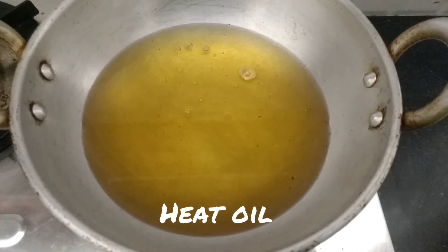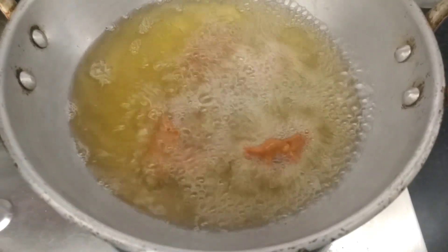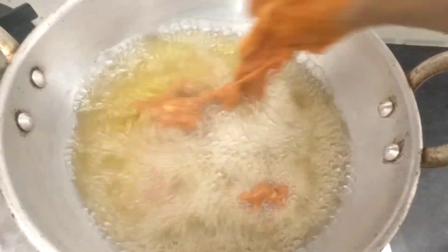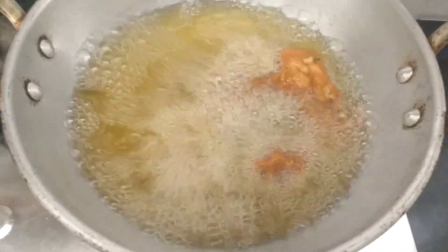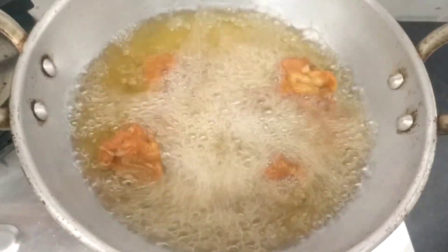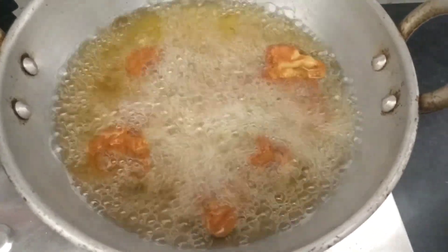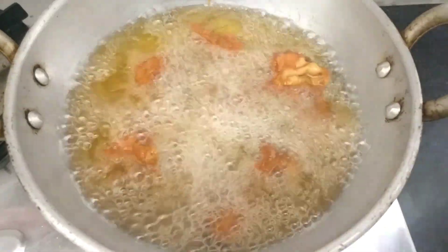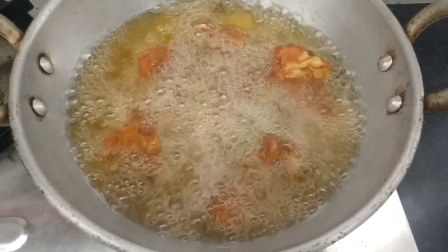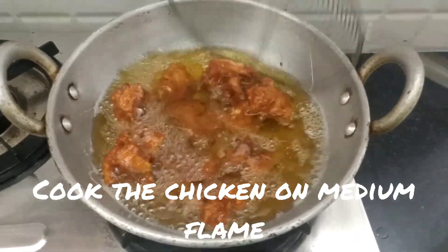Add oil to the pan, then add the chicken. Cook on medium flame.